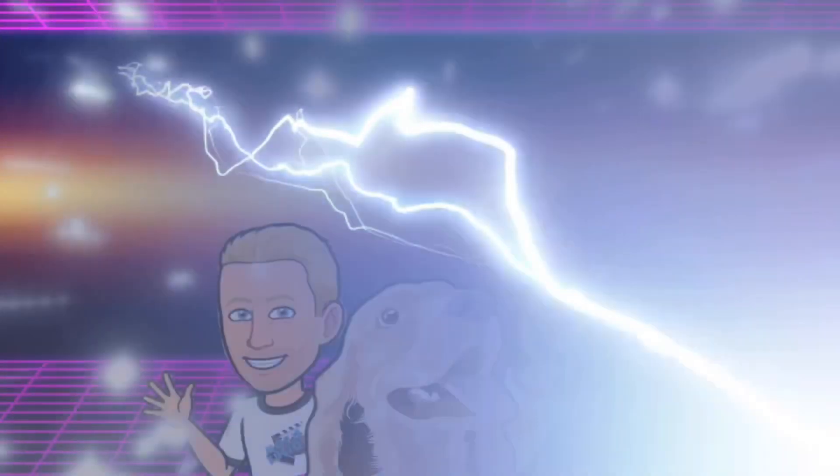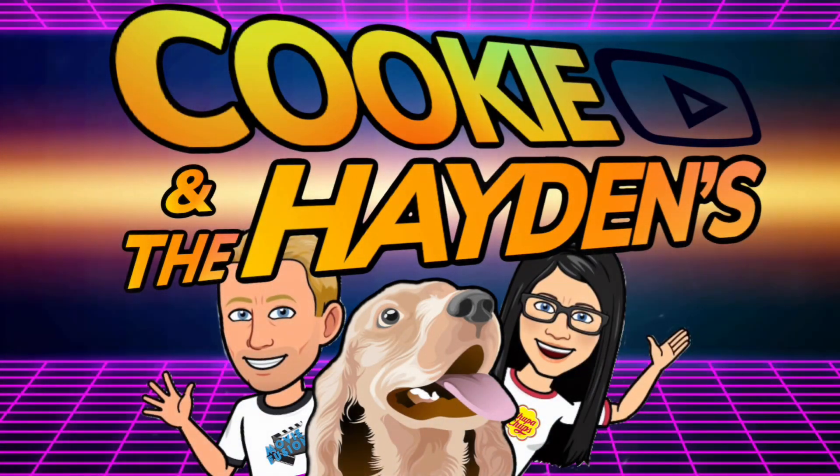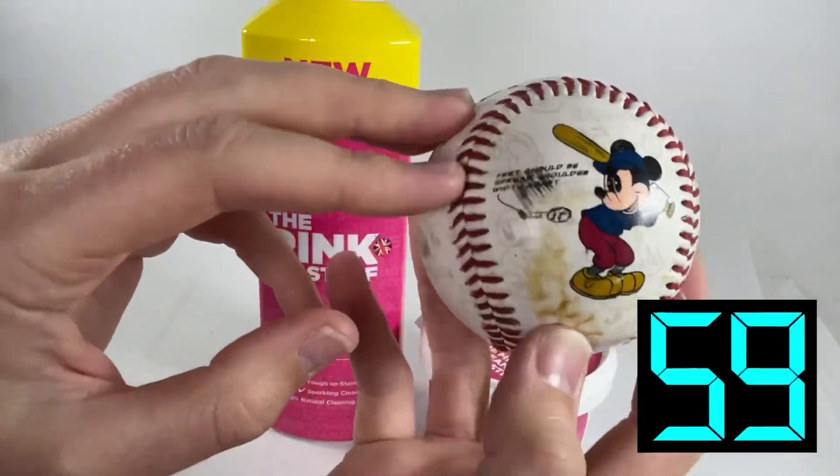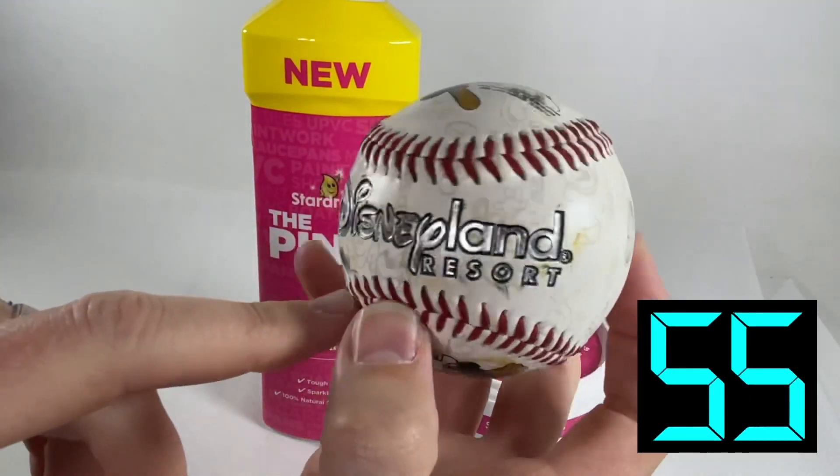Hello and welcome back to Cookie and the Haydens, I'm Car Boot Chris and this is 60 Second Tips. I'm going to show you this pink stuff here and how well it does at cleaning things up. Just look at the state of this lovely Disney baseball cap — it's an absolute mess.